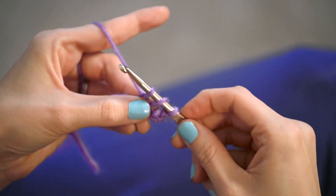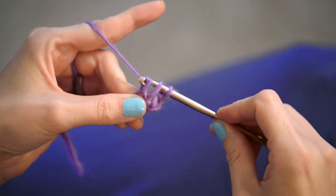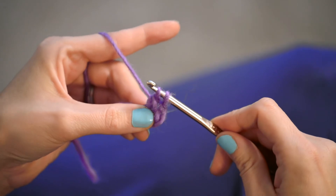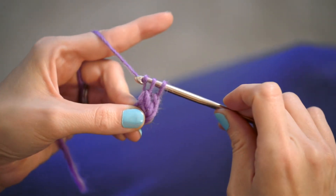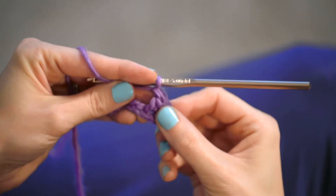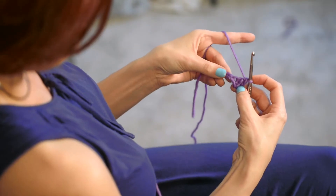You now have three loops on your hook — one, two, three. Do a yarn over and pull the yarn through the first two loops. Then do a yarn over again and pull through the final two loops on your hook, and that is your first double crochet!